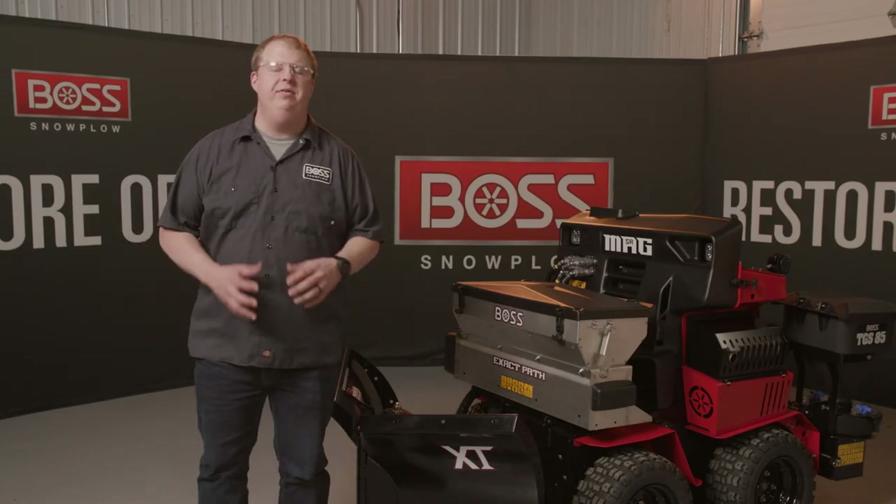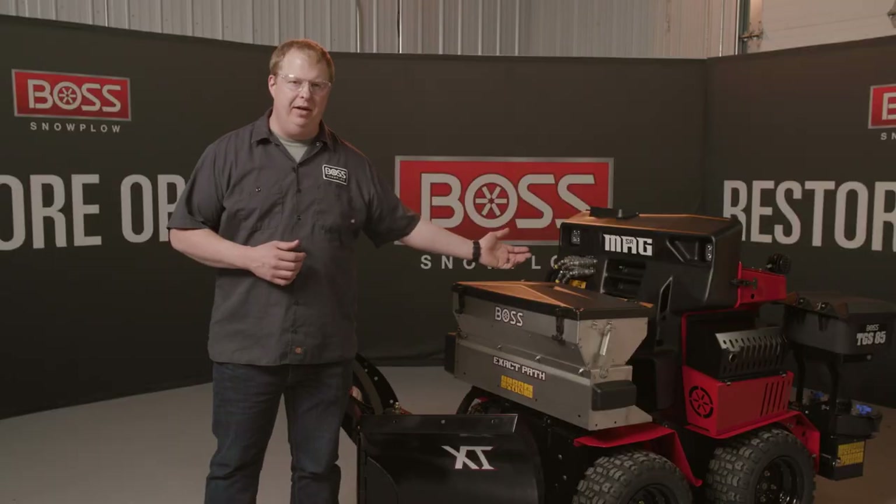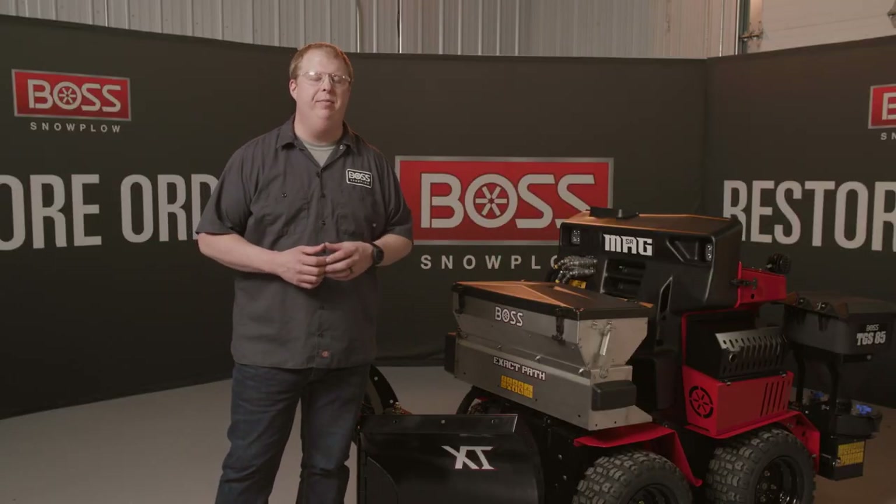Hi, I'm Ty Steinbrecher, Tech Service Manager at Boss Snowplow. The Boss Tech Service team is here to back you up. Today we're going to be talking about how to change out the belts on the Kohler engine on this Snowraider mag.